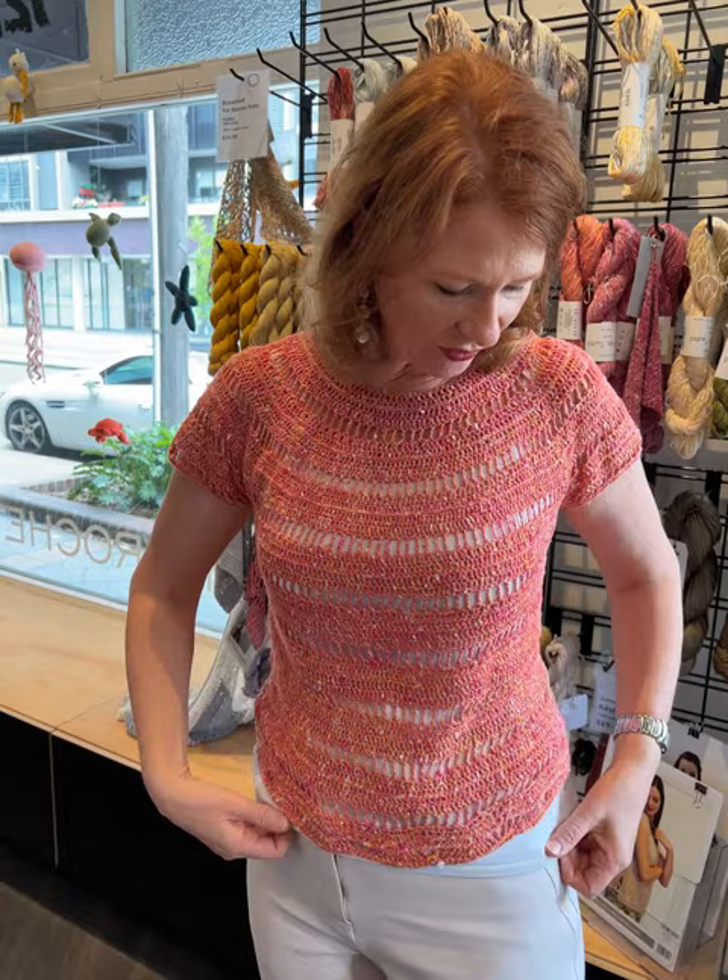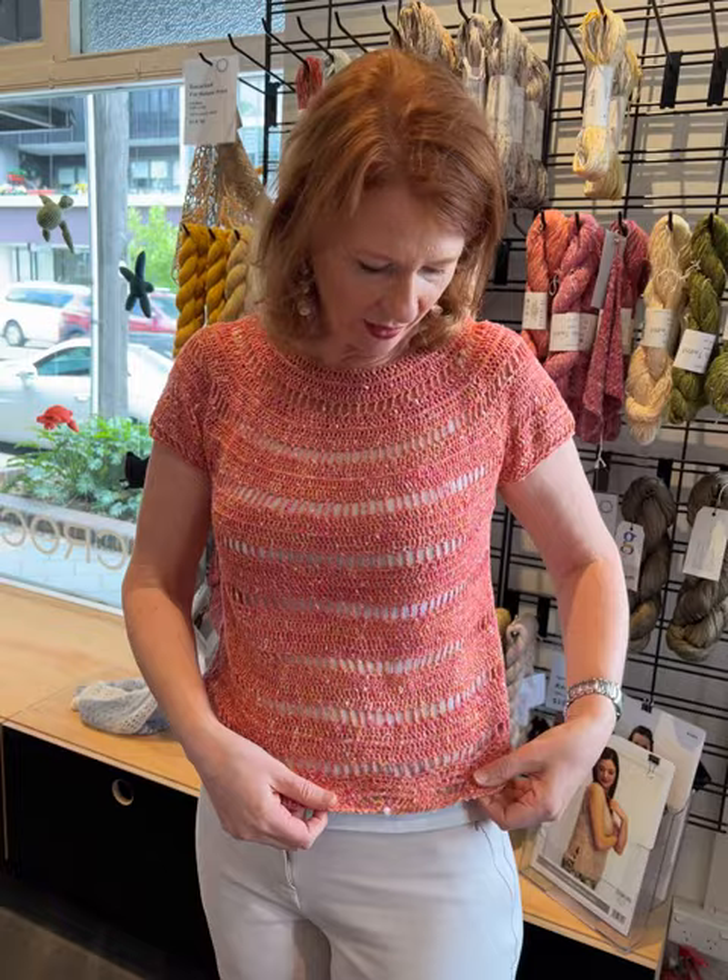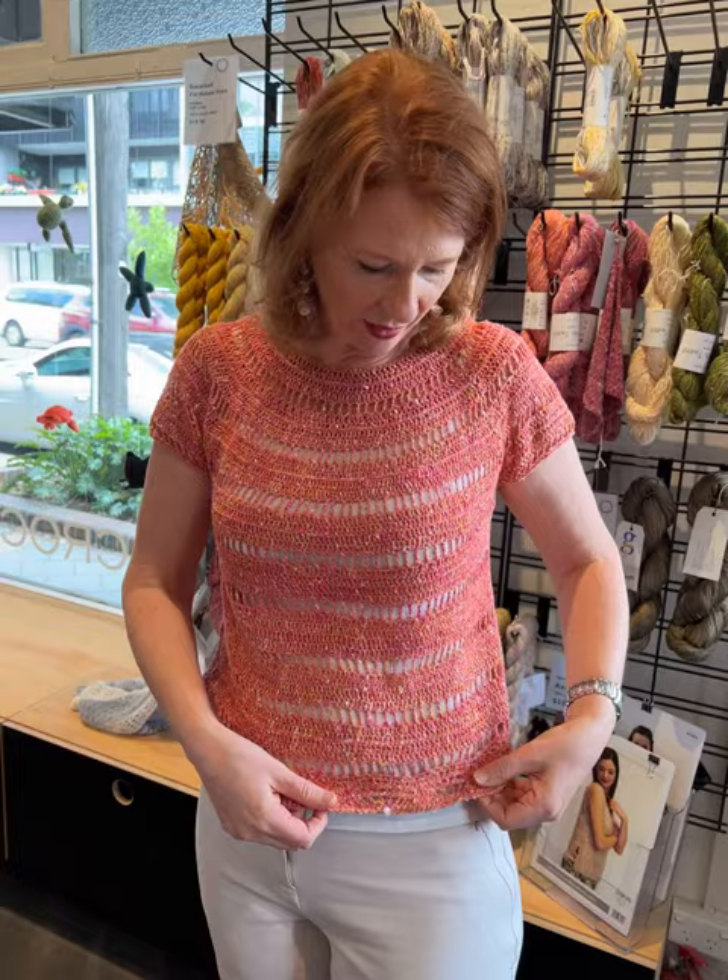I did make it longer because the pattern was about this long, which is far too short for me. I've got it with my singlet top showing underneath and that beautiful border down there. It looks pretty — a good weight, sort of a nice autumny weight, with something underneath. It's not too hot.